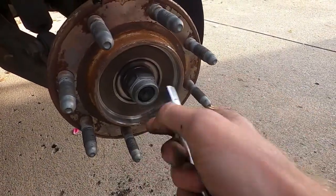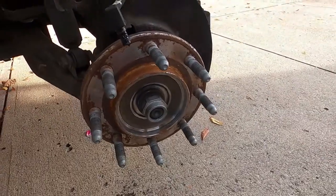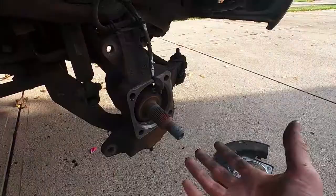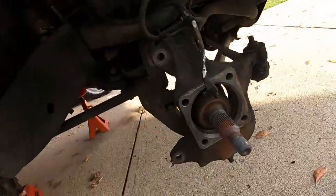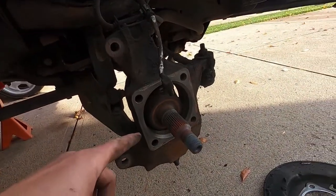Now I'm going to take an extension, put it on the axle right here, and smack it with a hammer. This should come loose and we'll be able to pull the hub off. Just like that, this thing comes right off — wheel bearings on the front of this thing are one of the easiest things to do.